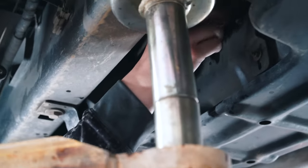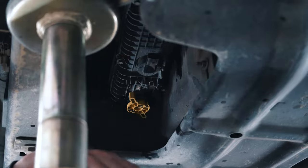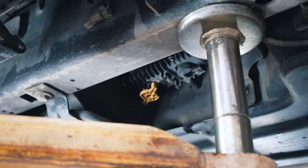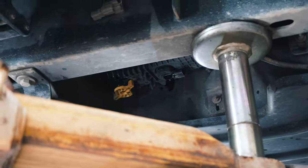As soon as I loosened up these five 8 millimeter bolts, the fuel cap dropped down and it only drained for a couple more seconds, and now it's stopped. So we can fully unbolt that, get it out, and get this new filter installed. Let's see what it looks like.